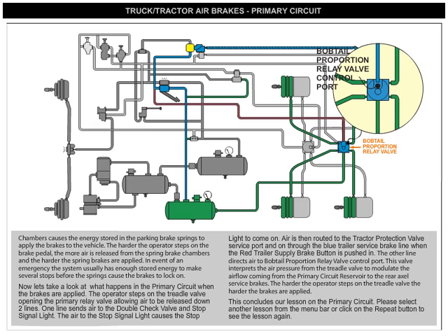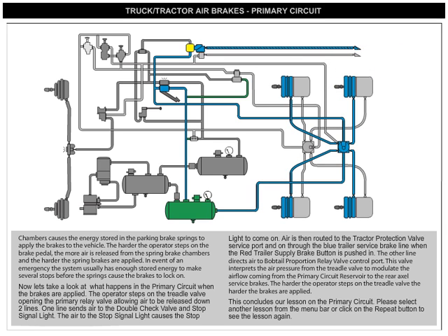The other line directs air to the bobtail proportion relay valve control port. This valve interprets the air pressure from the treadle valve to modulate the airflow coming from the primary circuit reservoir to the rear axle service brakes. The harder the operator steps on the treadle valve, the harder the brakes are applied. This concludes our lesson on the primary circuit.